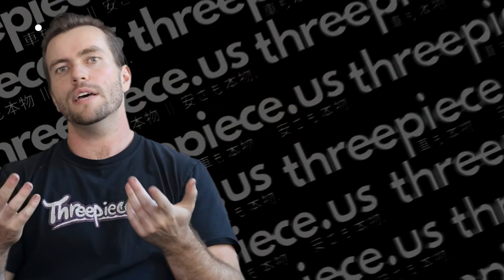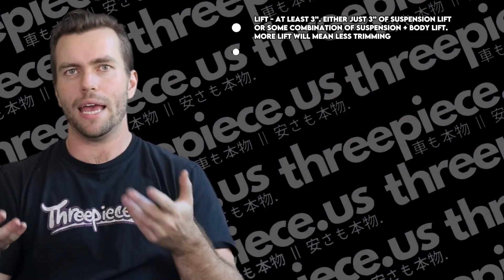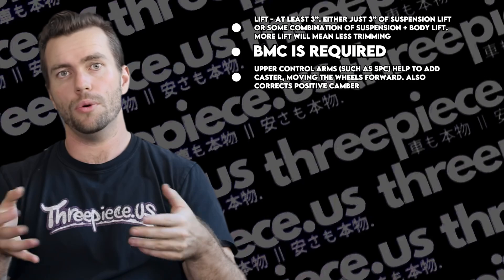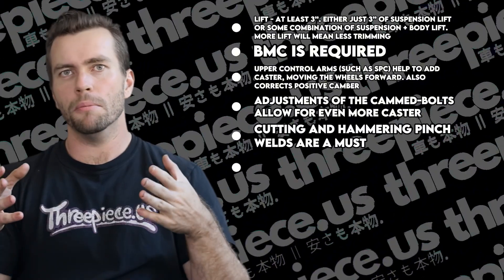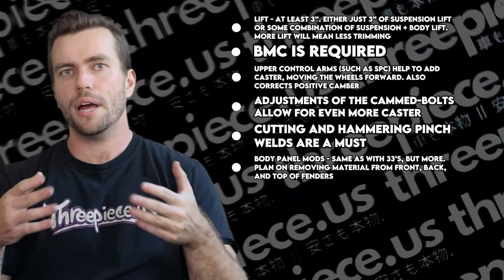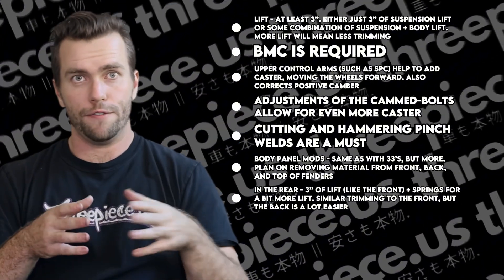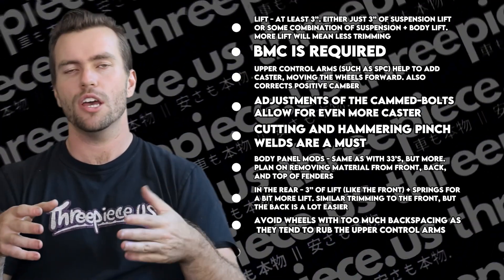Now everyone wants 35-inch tires, at least until they realize the work involved. If you want to go this route — be warned, it involves a lot of cutting on your 4Runner. Here's a breakdown of what's needed to get 35s under your 4th gen. Lift-wise, you're going to need at least 3 inches, either just 3 inches of suspension lift or some combination of suspension and body lift — more lift means less trimming. Body mount chop is required, no way around it. Upper control arms such as SPC help add caster, moving the wheels forward. Correcting positive camber is important, and adjusting the bolts allows even more caster. Cutting and hammering pinch welds are a must. Body panel mods are the same concept as 33s but just more — plan on removing material from the front, back, and top of the fenders. In the rear, 3 inches of lift again, plus springs for a bit more lift. Similar trimming to the front, but the back is a lot easier. Avoid wheels with too much backspacing as they tend to rub the upper control arms.